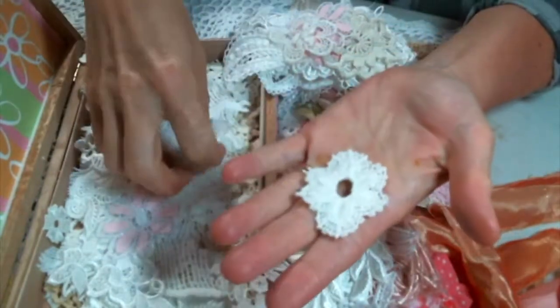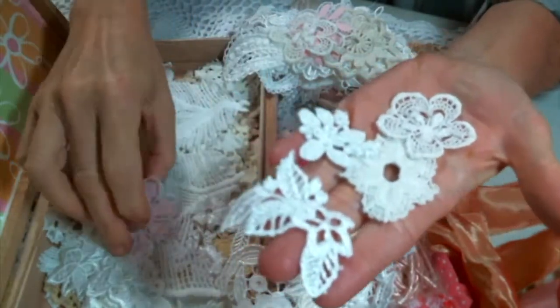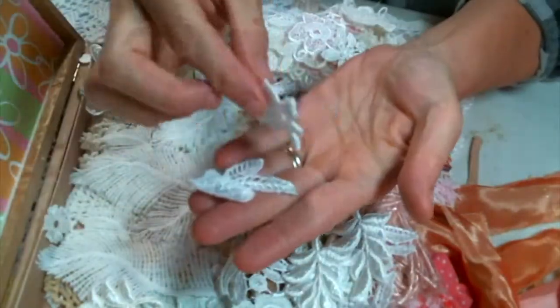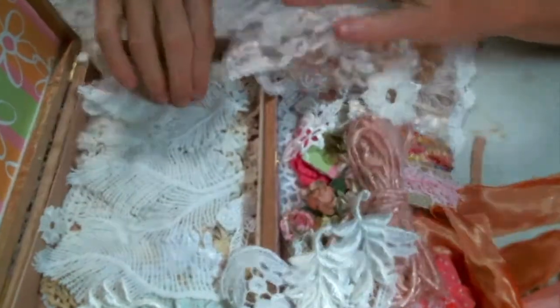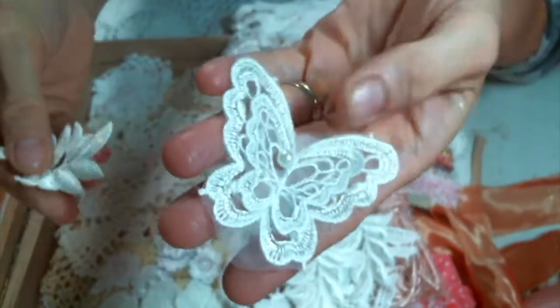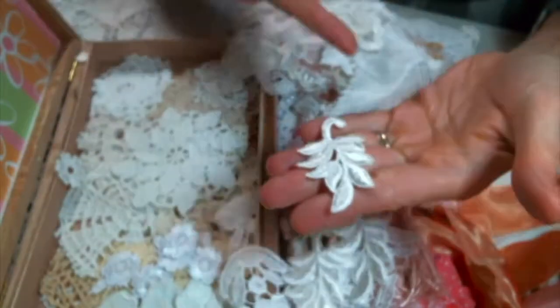Oh, look at these. These are going to be precious on some snippet ornaments that I want to make. These are perfect. Absolutely perfect. It's like you were in my head, Roseanne. Oh, look at these feathers. That is super, super cute. I'm excited to put — oh, here's another butterfly. It's going to go in my aunt's box. And another one of these — they're just beautiful. I love these. Gorgeous.